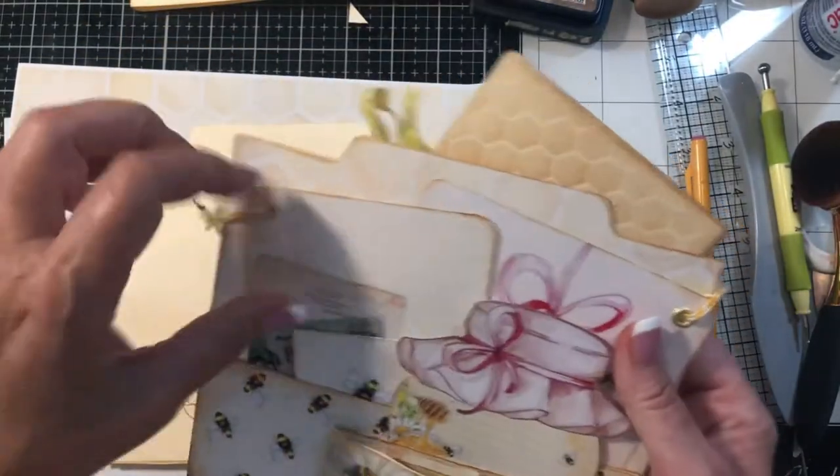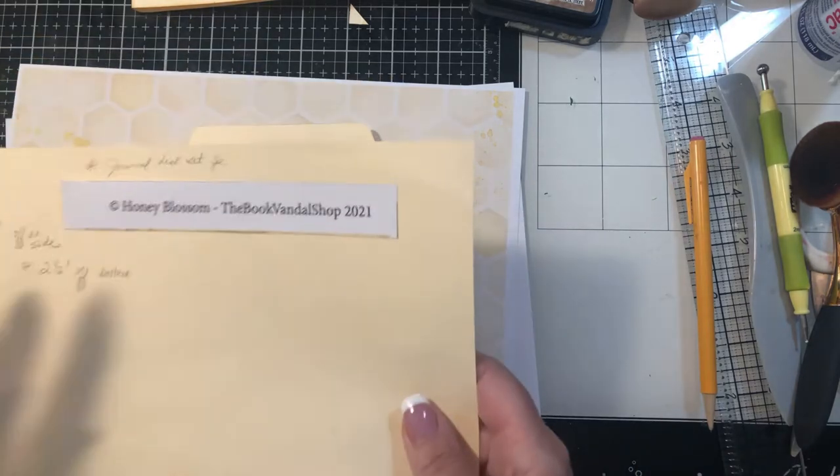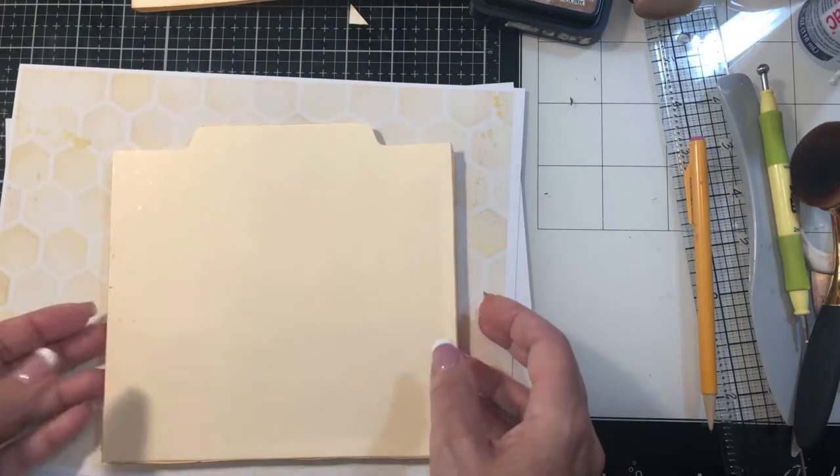As you can see with this one, behind the tags I have some of this honeycomb paper. And this is from the Vandal Shop Honey Blossom kit. So I'm using elements of that.